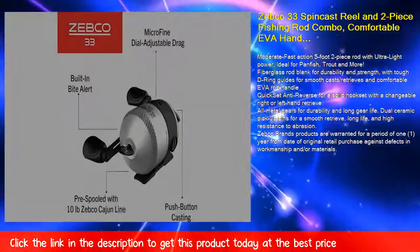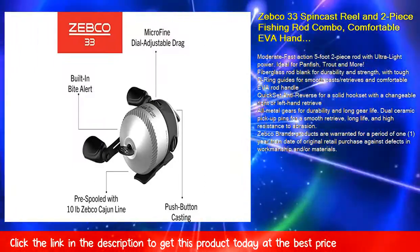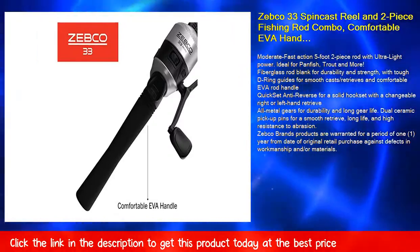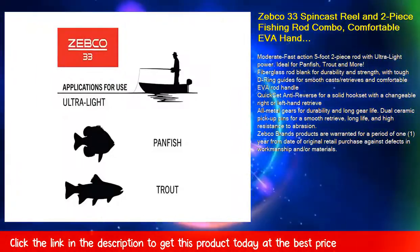Fiberglass rod blank for durability and strength, with tough D-ring guides for smooth casts and retrieves, and a comfortable EVA rod handle. Quick-set anti-reverse for a solid hook set, with changeable right or left hand retrieve. All metal gears for durability and long gear life.